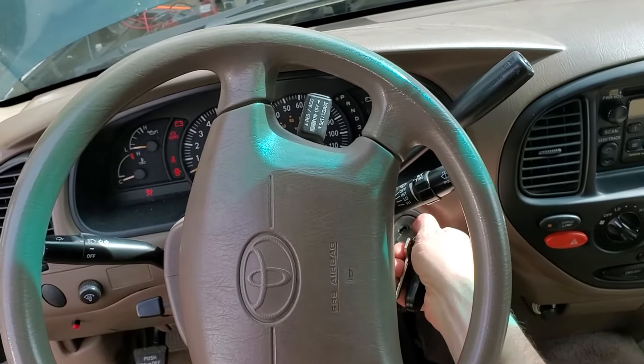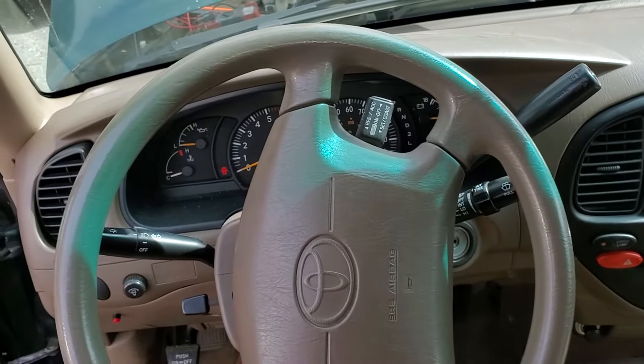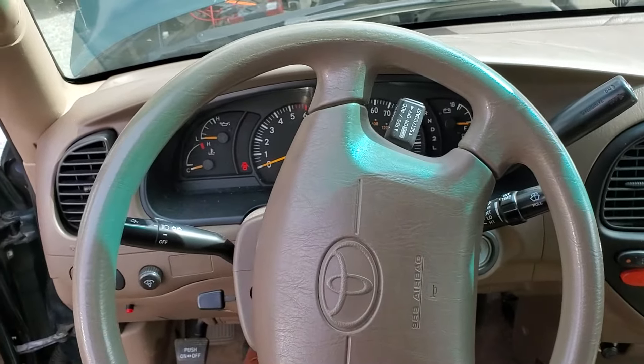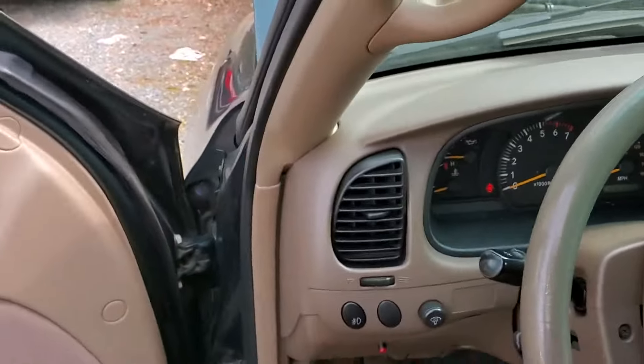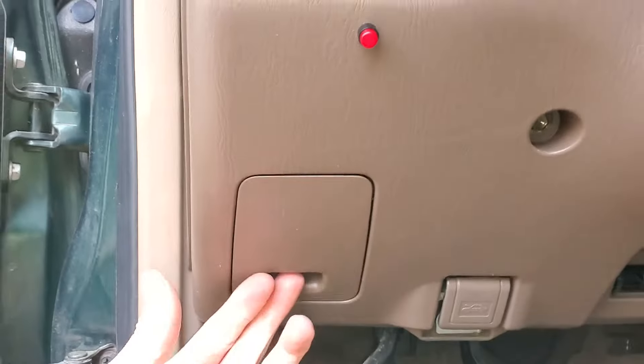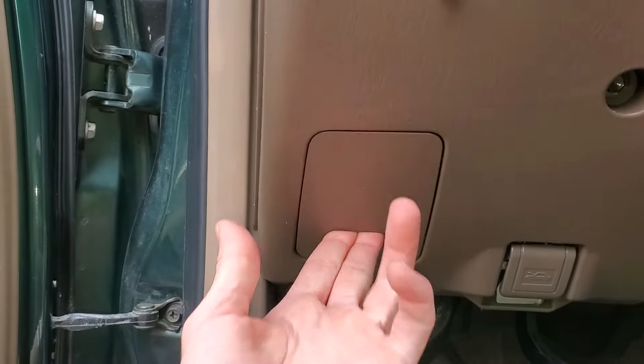Hey guys, I'm going to use this 2000 Toyota Tundra to point out a few important fuses and relays for the operation of the starter. To start with, I'm going to identify a very important 5 amp fuse located in here.